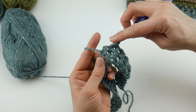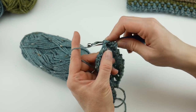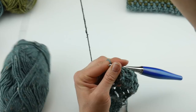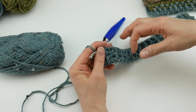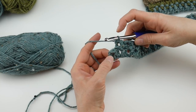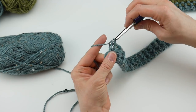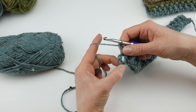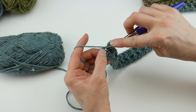Keep working your back post, front post, back post, front post all the way across. Work across the row and we're already starting to get a lot of really pretty texture. At the end, I just worked a front post double crochet, and then to finish off the row, just work a double crochet right into the turning chain.